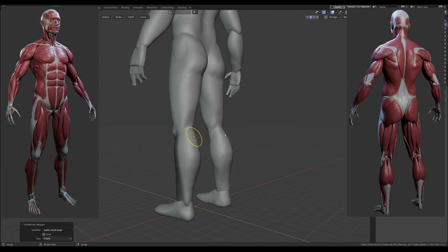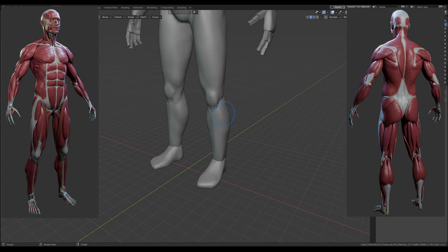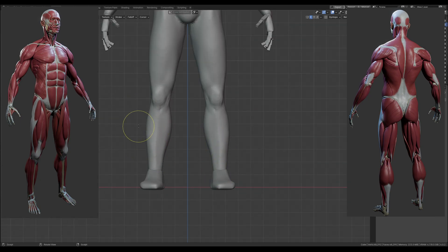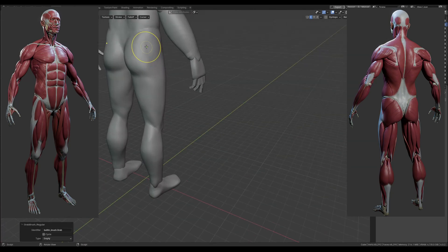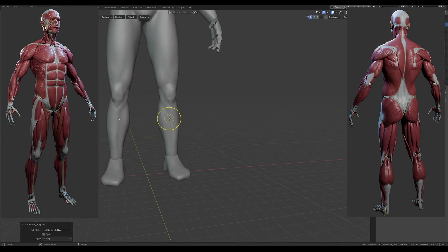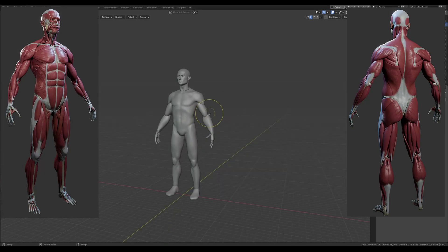If you're sculpting a human body to retopologize later and make a base mesh for character work, I'd recommend doing an A-pose and not a T-pose. On this one the arms are slightly further down because that's just a more natural posture — still relatively stiff, but that's alright. For now I'm going to shut up and leave you with the rest of the sculpting time-lapse. I hope it's going to be useful — please let me know if it is or if it isn't.